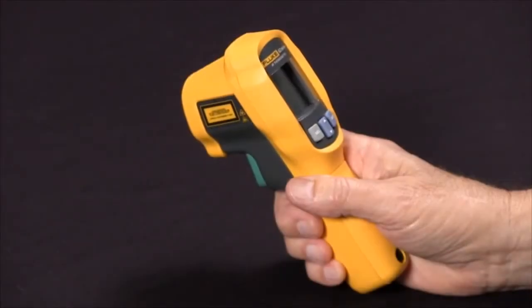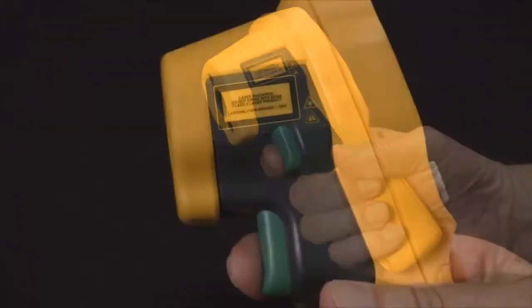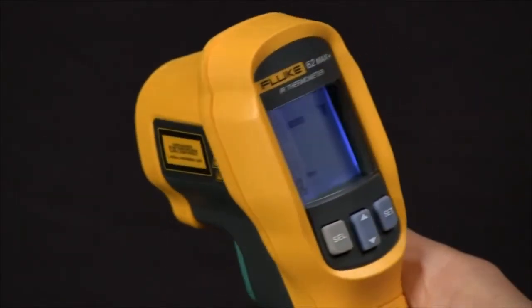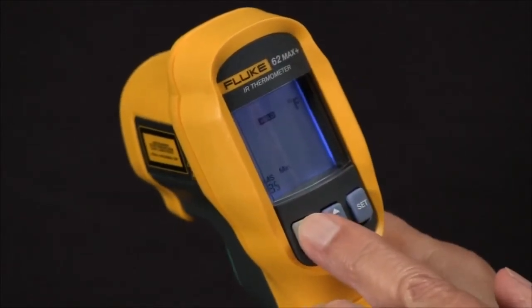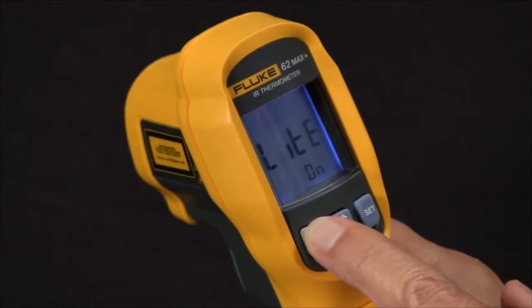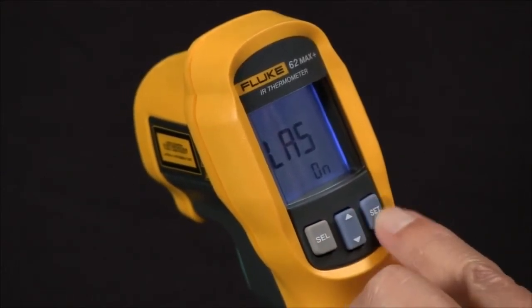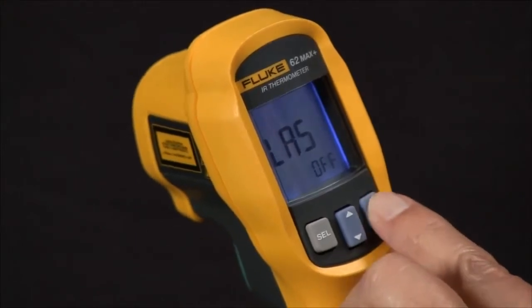How to turn on the laser pointer on the Fluke 62 Max Plus. First, press and release the green trigger. Then take the select button and press it multiple times until you see LAS on. At this point, you use the set button to turn it off or on.